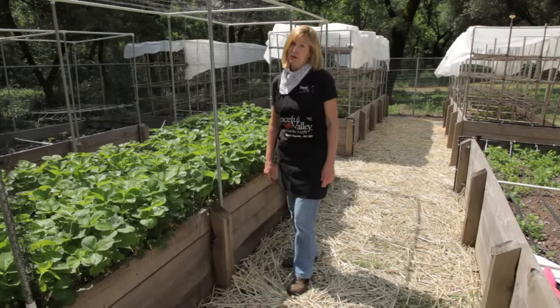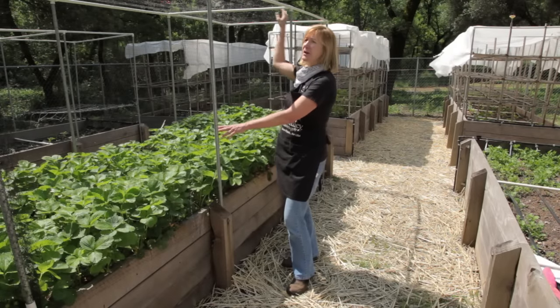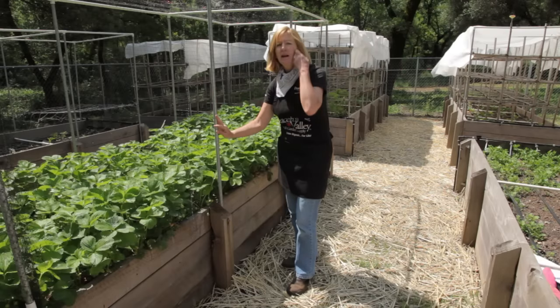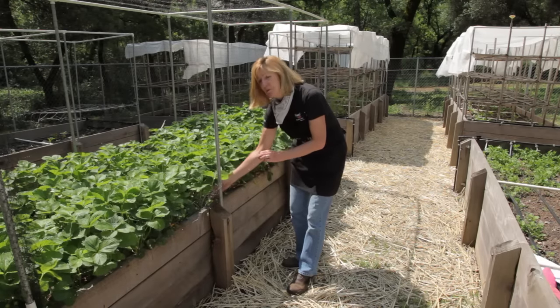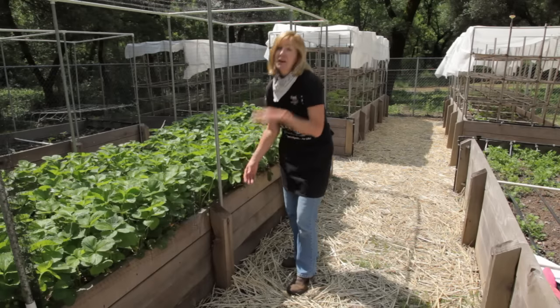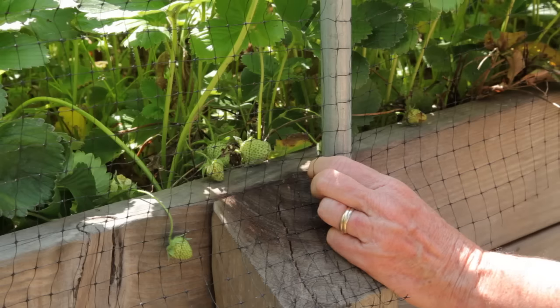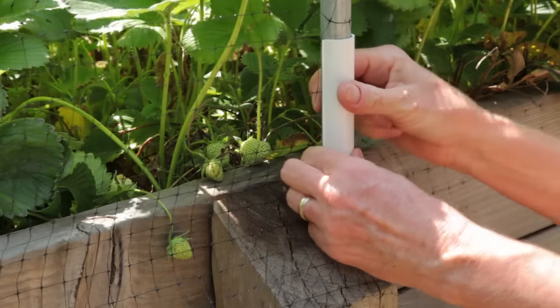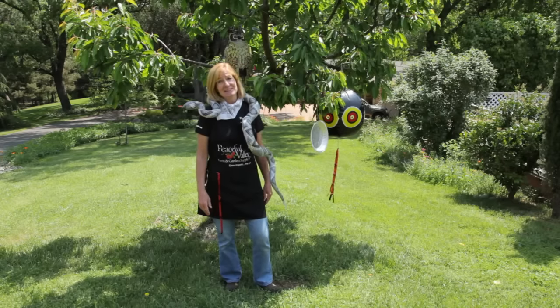I love my strawberries, but so do the birds. The best protection against birds is bird netting. I've built this frame out of PVC and metal, and it goes over my raised bed. The best time to put the netting on is right before the berries turn color — that's what attracts the birds. All I need to do is put these snap clamps on to hold the netting in place.